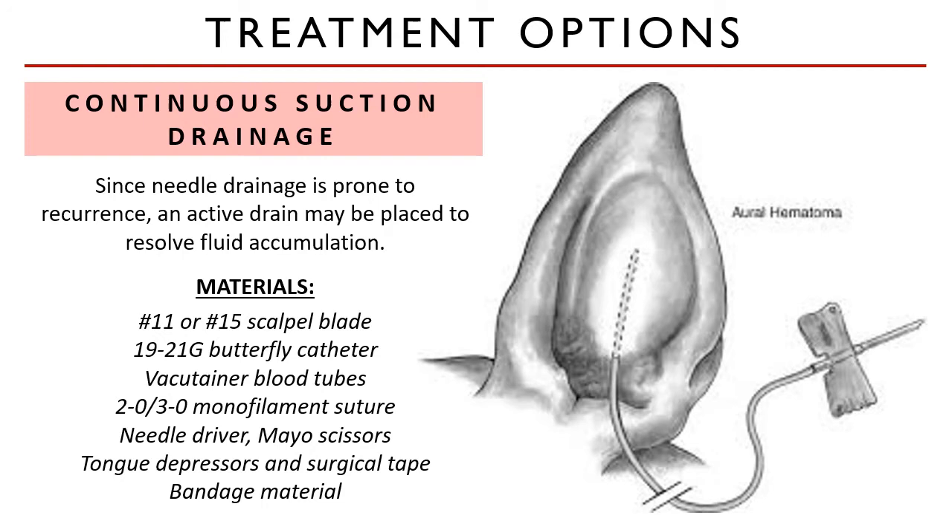You will need a scalpel handle, a 19 to 21 gauge butterfly catheter, vacutainer blood tubes sealed, 20 to 30 monofilament suture material, and suturing instruments. You will also need bandaging materials such as tongue depressors, surgical tape, cotton padding, gauze roll, and elastic bandages.